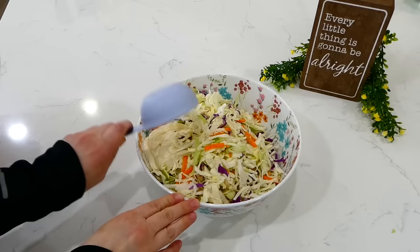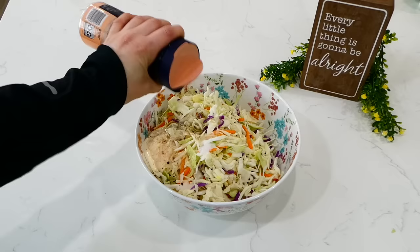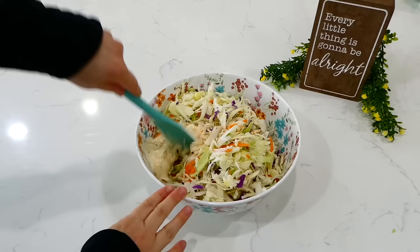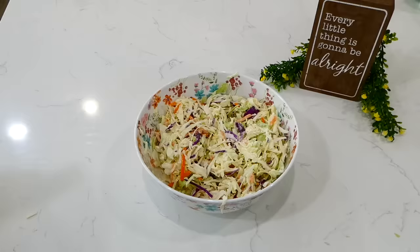For the coleslaw, to a medium-sized bowl I added in a 16-ounce bag of shredded green and red cabbage with shredded carrots. Then I added in a half a cup of mayonnaise, a tablespoon of sugar, half a teaspoon of pepper, a tablespoon of lemon juice, one teaspoon of salt, and a tablespoon of apple cider vinegar or regular white vinegar. Give this a good stir, then cover and let it sit in the refrigerator for at least two hours to chill.